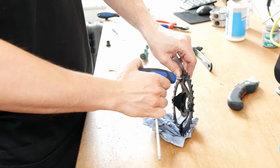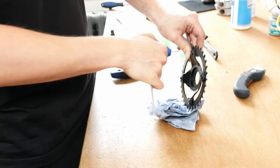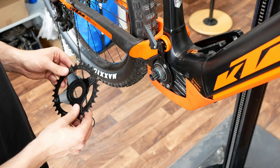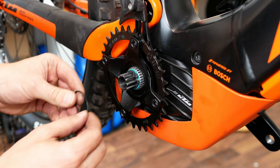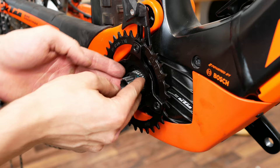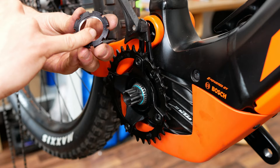Then simply sit the new chain ring on and screw it onto the spider. Now you insert the chain ring back onto the axle without forgetting to put the seal ring on, and fasten the lock ring again.